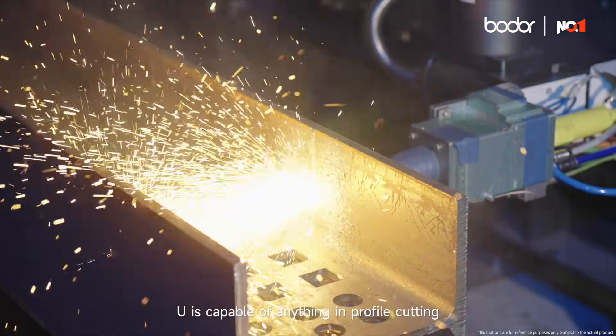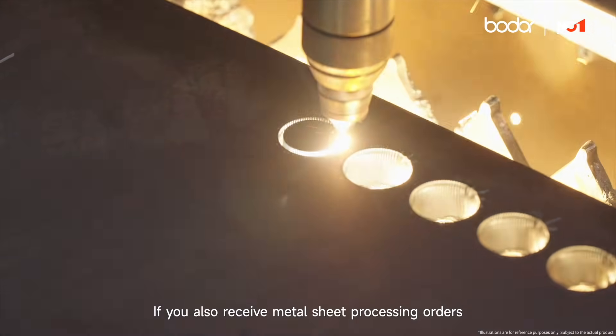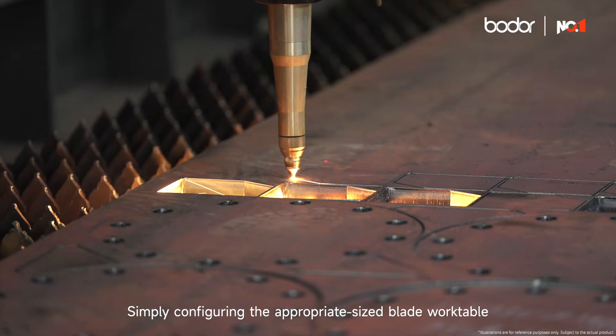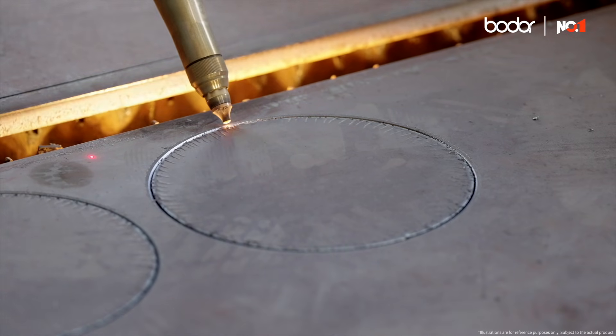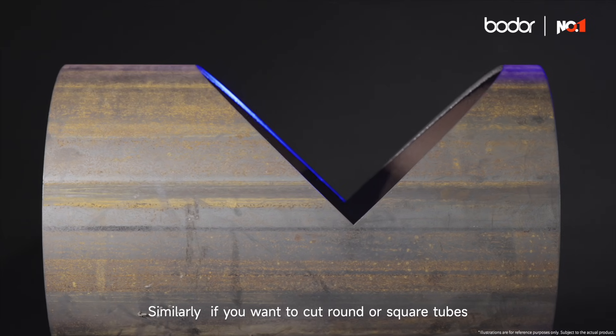U is capable of anything in profile cutting. If you also receive metal sheet processing orders, there's no need to change to another machine. Simply configure the appropriate sized blade worktable, and you can instantly transform it into a highly efficient metal sheet laser cutting machine. It excels at perforation, vertical cutting, and bevel cutting.